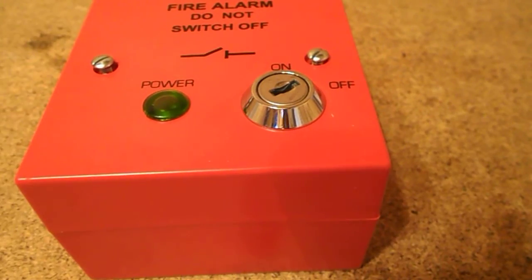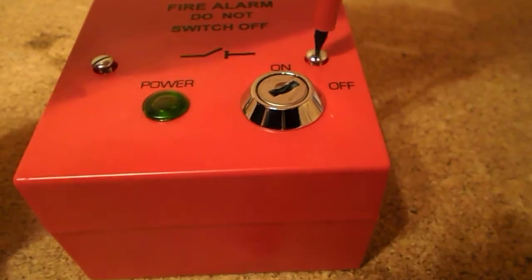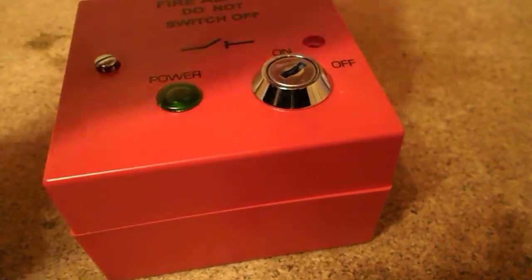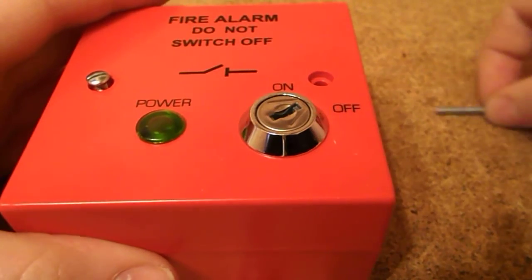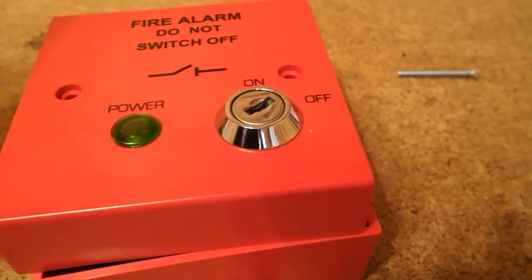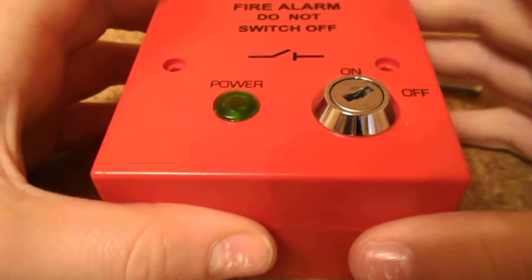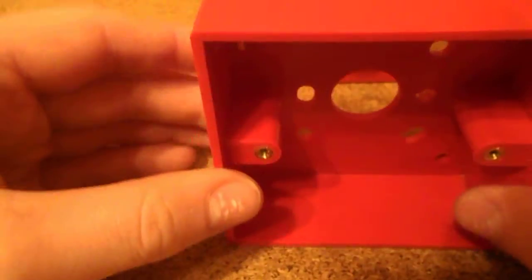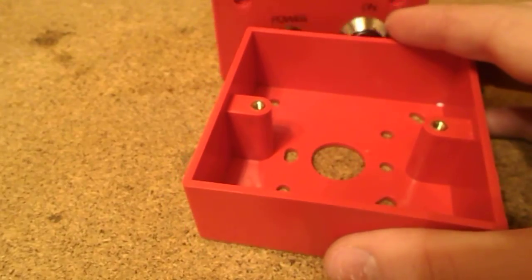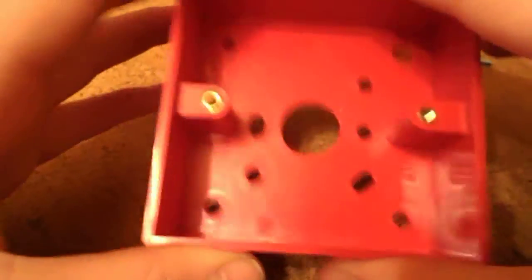This is like a mini fuse board for the fire alarm panel because it does have a fuse. I'll get a screwdriver and open it up since the Amazon description said it was fused. It looks all nice and new and shiny. Taking the top off — we've got a red back box. One thing I've noticed is there are no knockouts on the sides of this back box, only a cable entry point in the middle, so I may need to hacksaw some knockouts on the side.